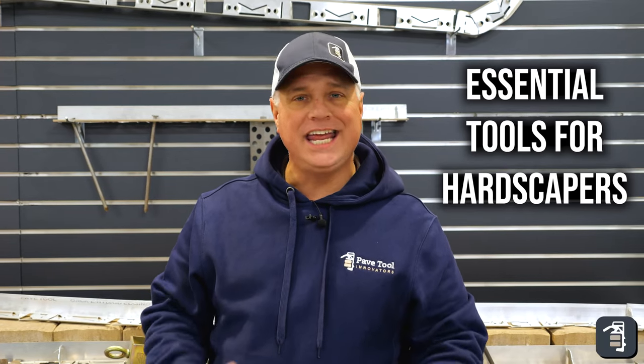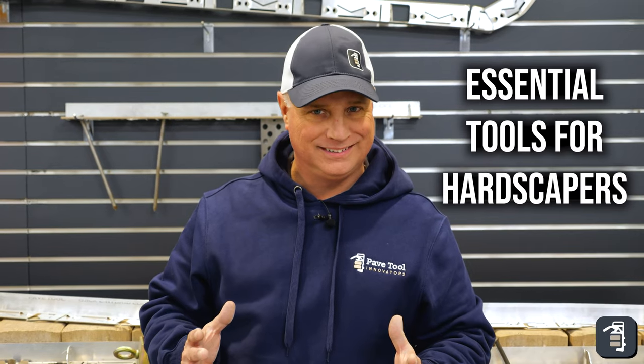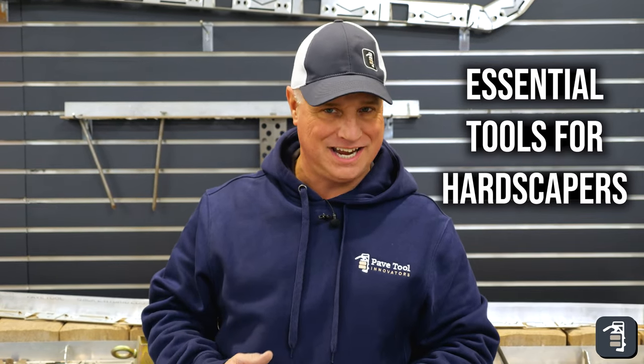Thank you for watching this week's tip of the week. Any industry that you're in always has a bare necessity of tools that are needful. We're going to go through today what's necessary for the hardscape industry.